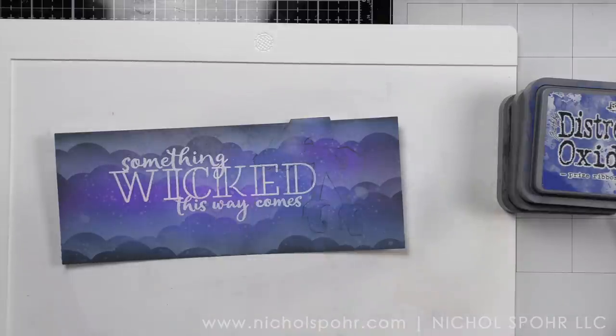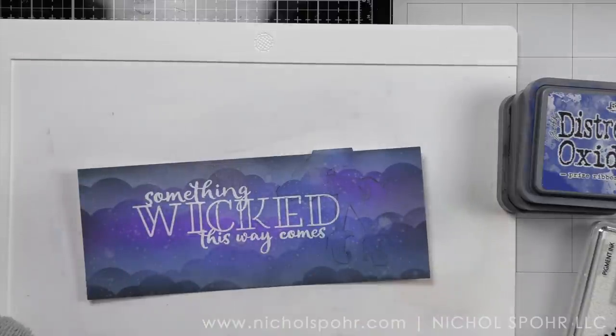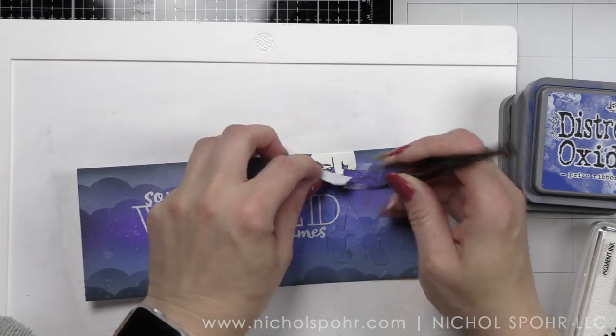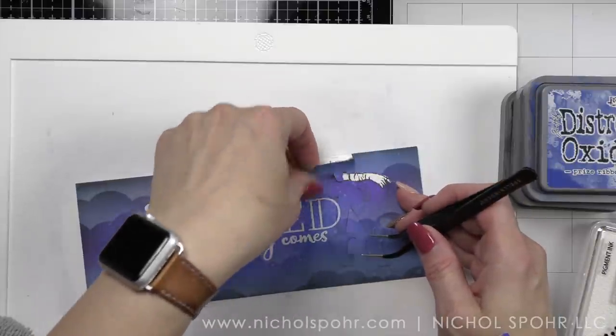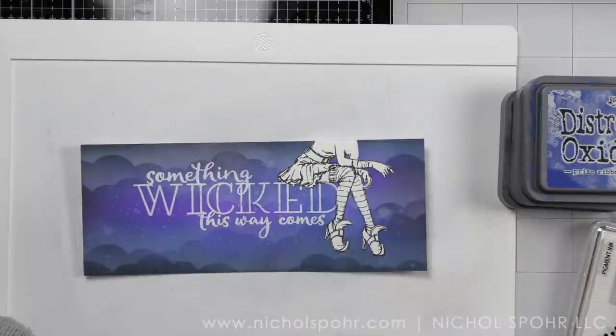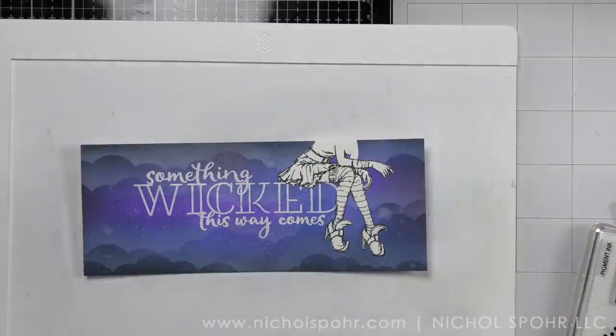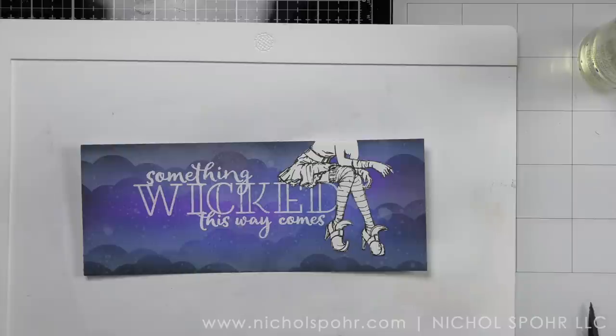Something I forgot to mention: the Lovely Legs image is dangling a spider from her finger and you will notice you can hardly see the spider now. That's okay — we are going to re-stamp this in a little bit. I always leave my stamped image in my MISTI until I'm completely done with my card in case I need to re-stamp anything. In this case we are for sure going to need to re-stamp at least just that little section to bring the spider back in.